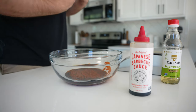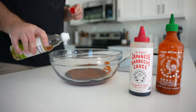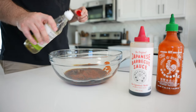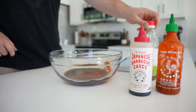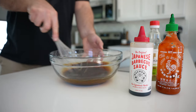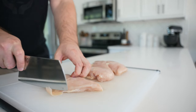Traditional jerky marinades are gonna include things like soy sauce, Worcestershire sauce — that umami saltiness. You can add dry seasonings like black pepper, crushed red pepper. You can really make this jerky and marinade your own. Whatever you use, just mix it up and then marinate your chicken, ideally overnight.